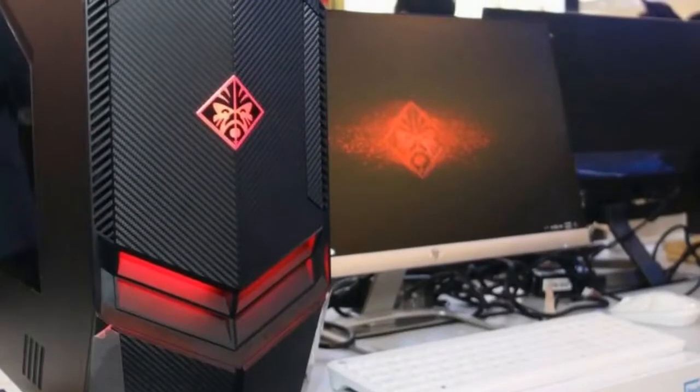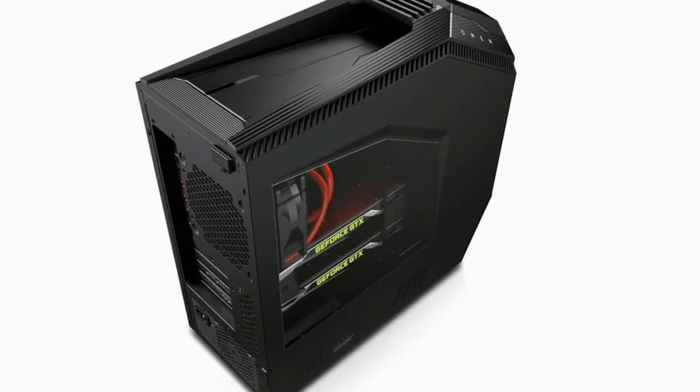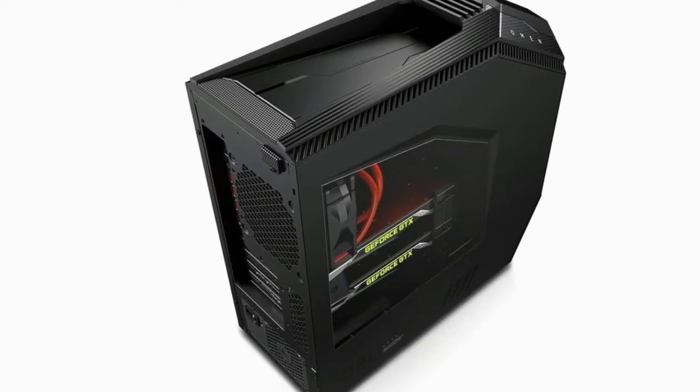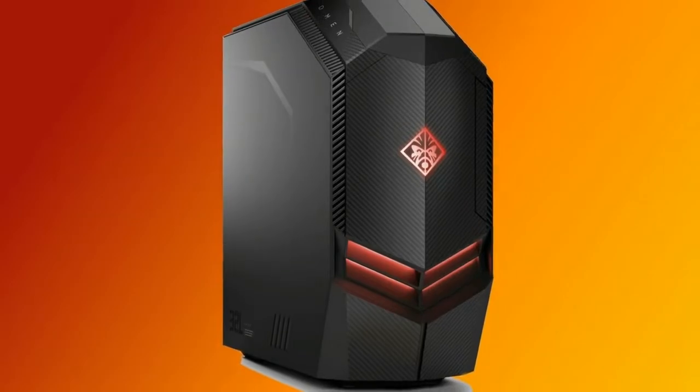To access the bays, you flip open the doors, unlock the drive sleds beneath, and pull them out using the included fabric tabs, which are embossed with the Omen logo. It's an impressive bit of engineering, even if it is ostentatious.